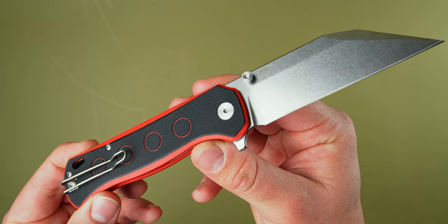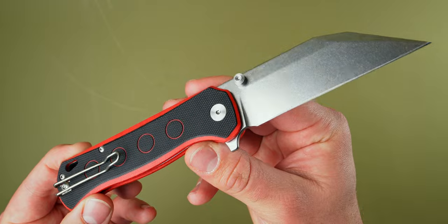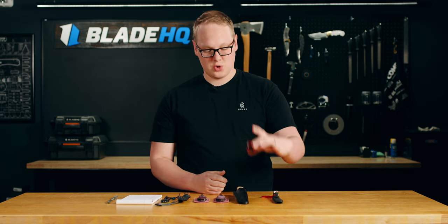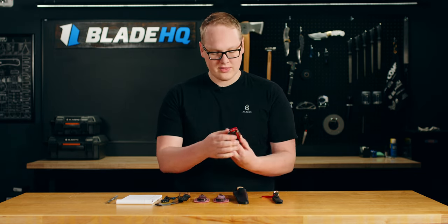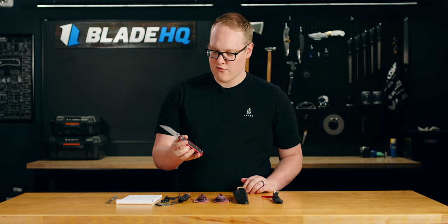Not a lot of bad things to say about this guy. Great knife, great action, and great price. These are going for $69.20 at bladehq.com. It comes in a few different colorways. I grabbed the black and the red because I'm still on a Star Wars hangover from a couple weeks ago.